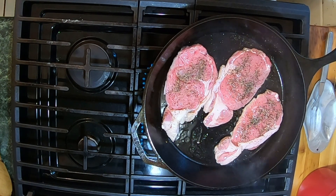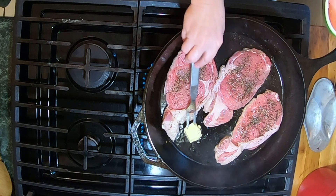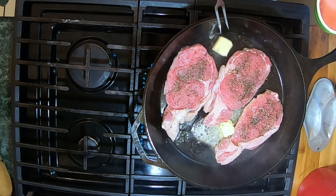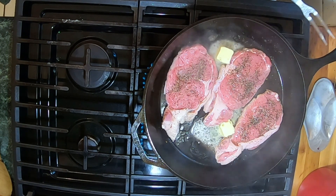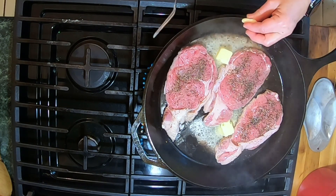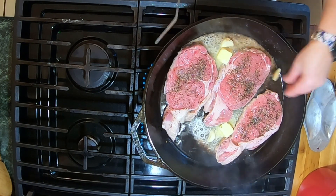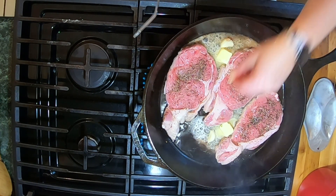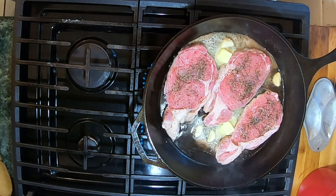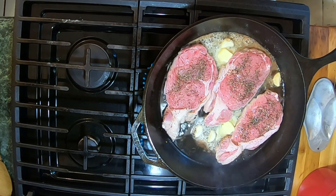These are almost ready to flip. I'm going to go ahead and add in about four tablespoons of butter — two tablespoons in each pan. Then the smashed garlic, and I'm going to put my thyme in.